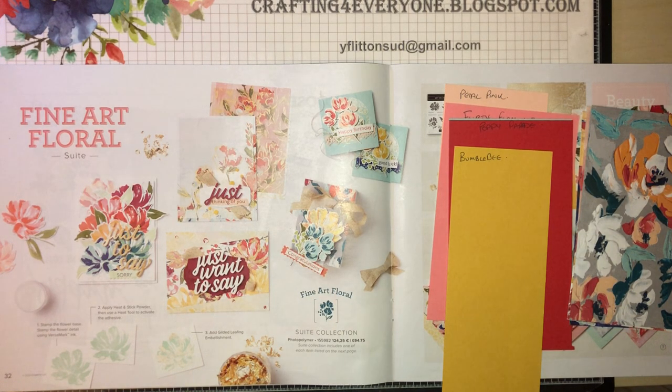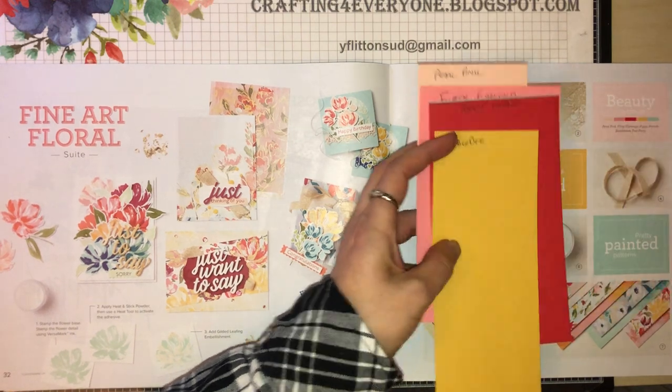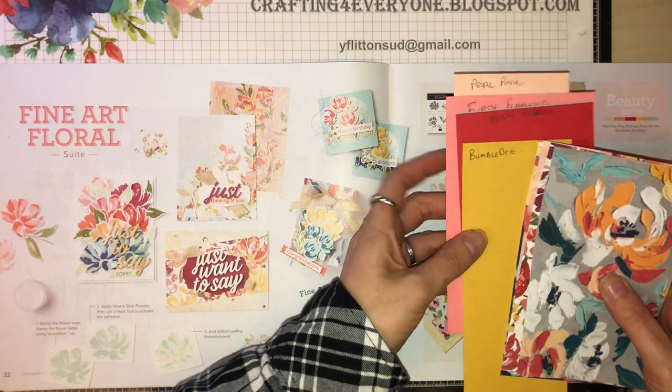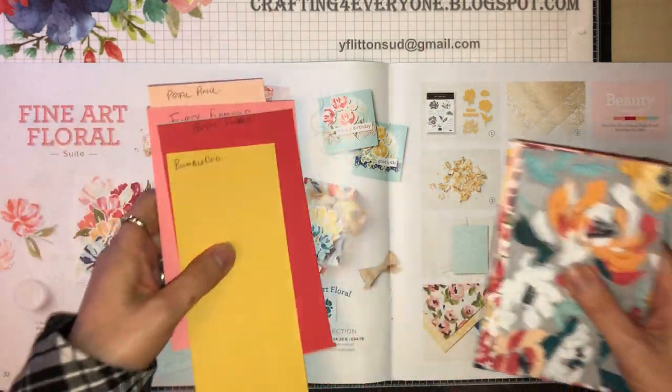Hi, my name is Yvonne and I'm a UK Stampin' Up demonstrator. What I'm showing you today is the Fine Art Floral suite. I haven't got absolutely everything in this suite, but I'll show you what I've got and then you've got to decide whether you like it as much as I do.